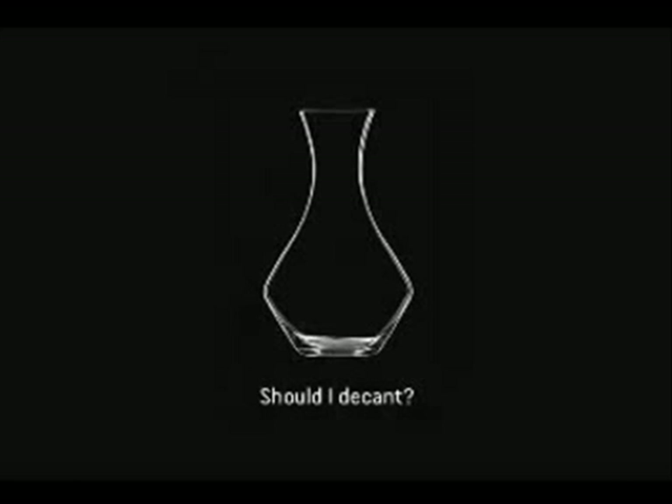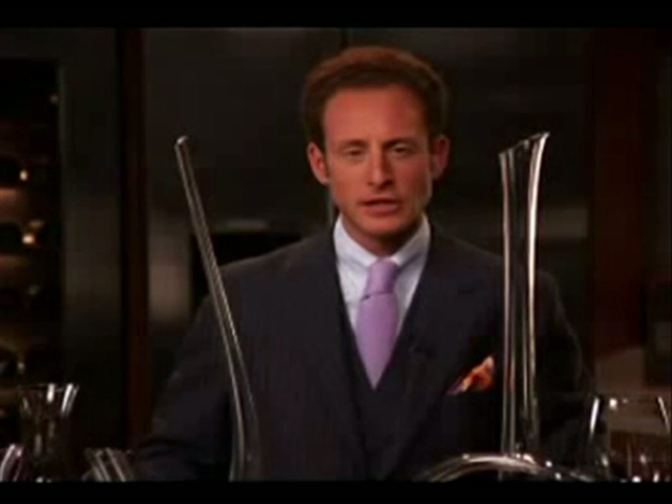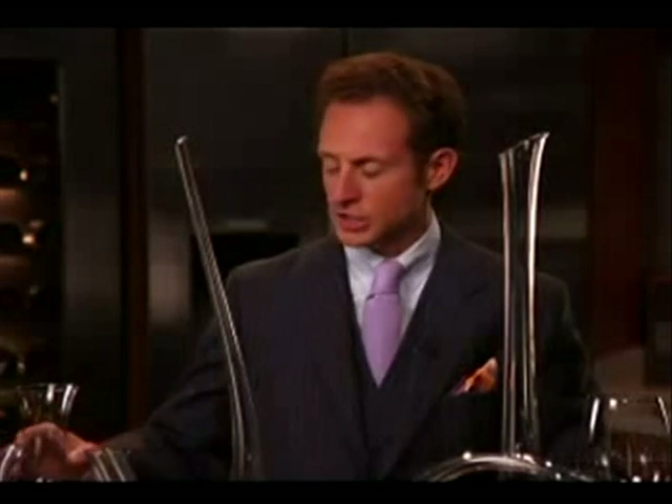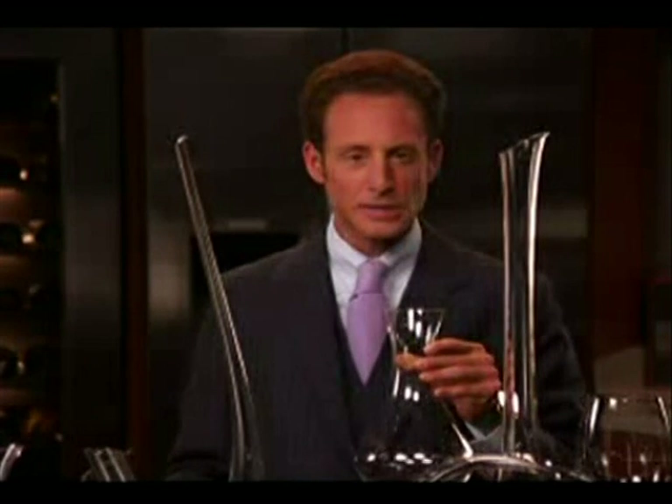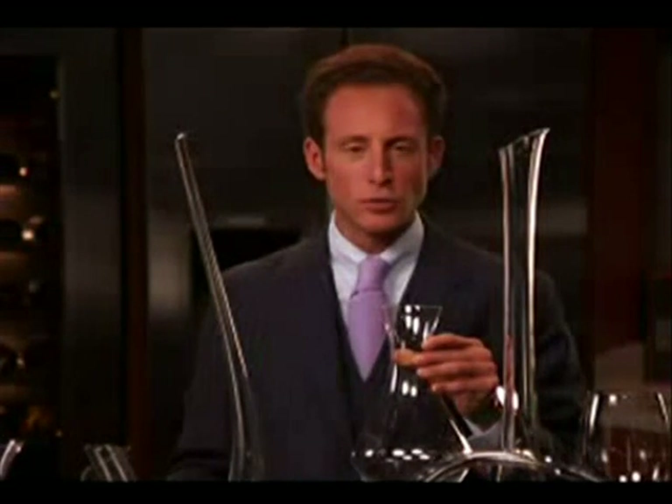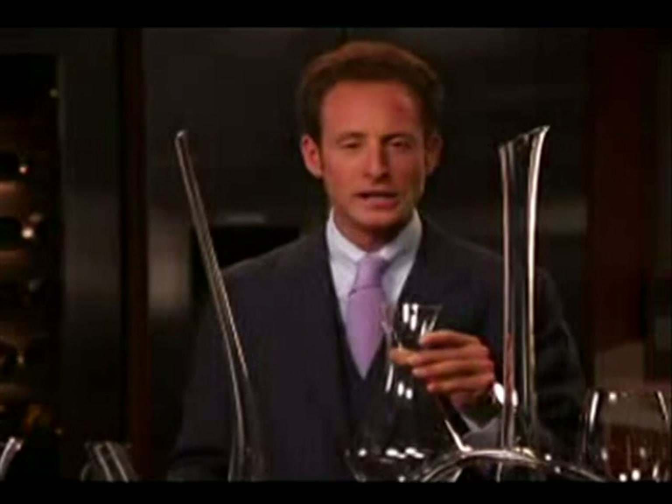Is decanting wine important? Definitely. Each wine needs to be decanted. When decanting young wines, I like to use a more vertical decanter such as the Cabernet decanter, Magnum version. The reason for a Magnum decanter is because it's all about the wine gaining air and the wine opening up.